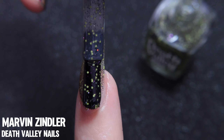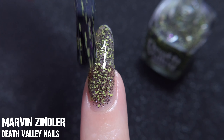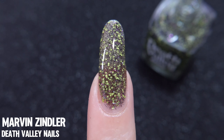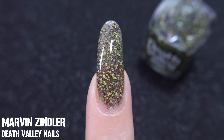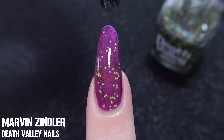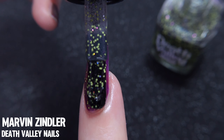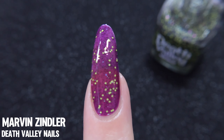I am wearing this alone here, but this is actually a topper, so just keep that in mind if you've been eyeing this one. I actually got really curious about how this would look over anything else, so let me show you what this looks like over one coat of Starly's Crown Jelly. Even though you can see the black elements are sort of getting lost here, we still get a really fun Halloween look.